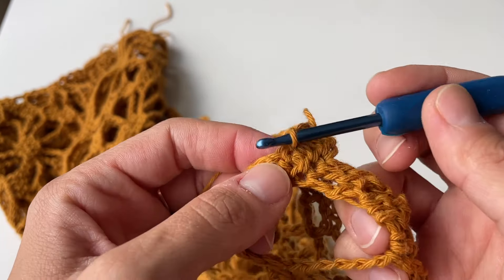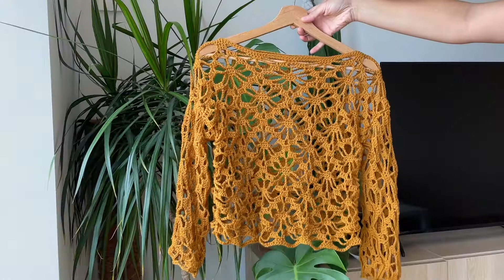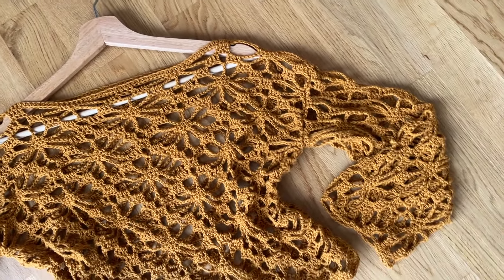Here is the final product and in my opinion it turned out super great — it looks so beautiful and I'm so happy with the outcome! I hope you enjoyed this video and that this tutorial will be helpful for you. If you have any questions, feel free to ask in the comment section and I will try to help as much as possible. If you enjoyed this video, please give me a big thumbs up, and if you're new to this channel, please subscribe. I will see you in the next video — bye!